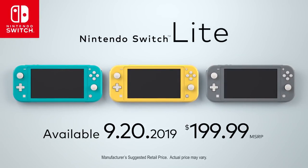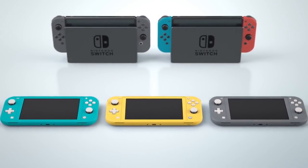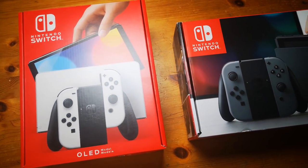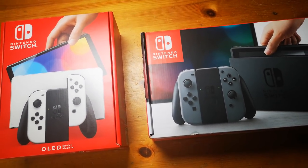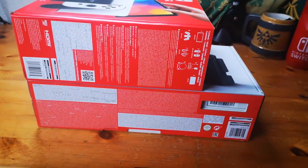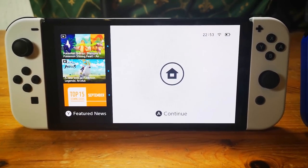Sorry Nintendo Switch Lite, but your lower price comes with the biggest disadvantage of all — no docking. At least you have the smallest packaging in the family. Speaking of packaging, there is around a quarter difference, and packaging goes to the OLED model as the hybrid.